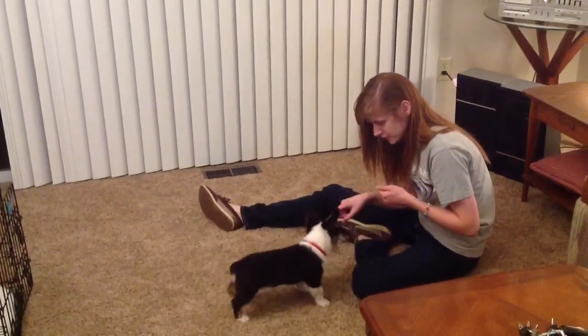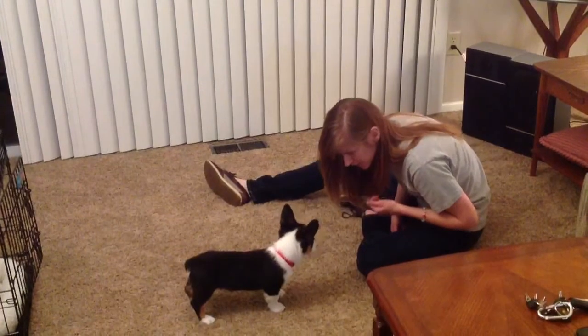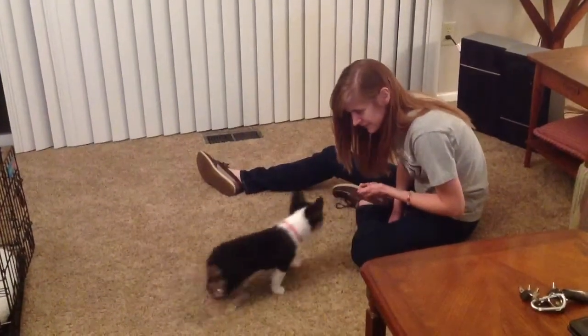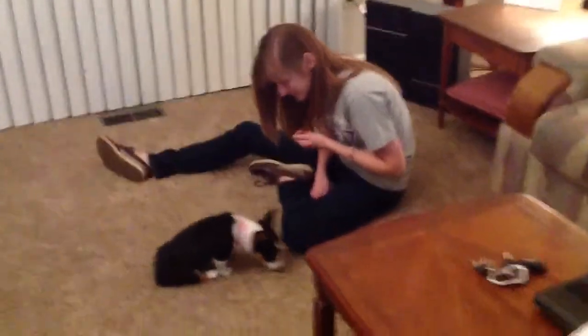Dietrich, sit. Sit. No. Sit. Sit. Sit. Good boy. Good boy. Sit. There he goes. He's doing good now. Good job.